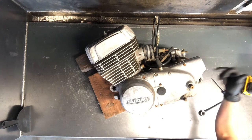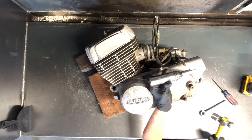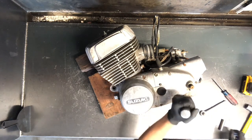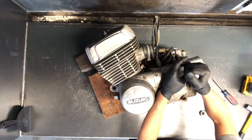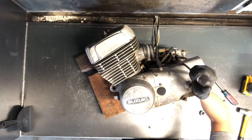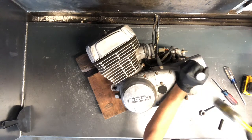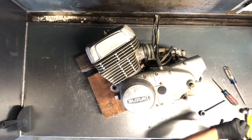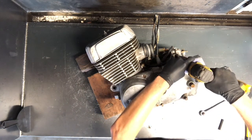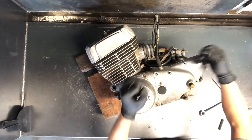Next we're going to pull this cover — this is the countershaft sprocket cover, the front sprocket if you will. I use an impact driver like this, this is a Matco impact driver. Contact me in the comments if you need one — I do sell them. If you've got a tight bolt, take the impact driver, turn it in the direction you want it to go, and tap it one time. You almost never run into a Phillips screw you can't get out with an impact driver.